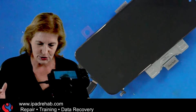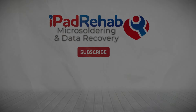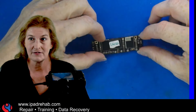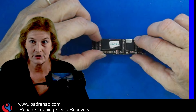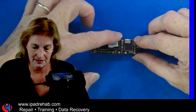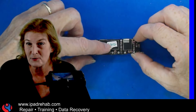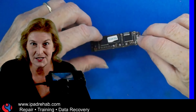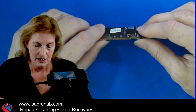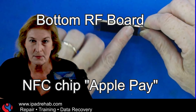Let me take a step back and show you how I got here with Chris's phone. An iPhone 11 logic board actually has two layers. The top layer is where all the data is — the CPU, the NAND, the connectors, the charge IC — everything it takes to make the phone work. The bottom layer has RF functions: anything to do with wireless signals, including the NFC Apple Pay or Near Field Communications IC.